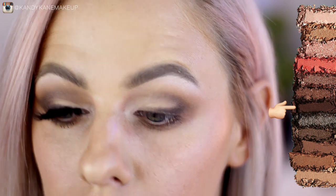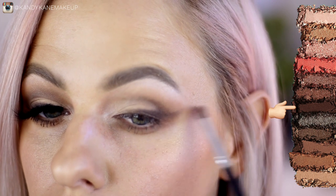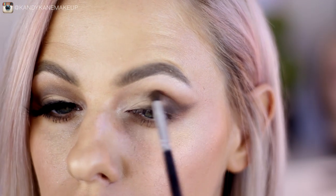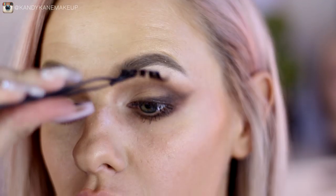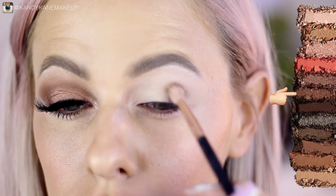You can see that End Game goes diagonally down to the lash line and then into the crease a little bit, and I'm also winging it out. This part can be a bit tricky but just take your time — keep using your pencil brush and a blending brush going back and forth and the look will come together. Once done, I'm going to take a bit of End Game and drag it onto the lower lash line, then apply mascara and lashes. This look can be a bit tricky but you're essentially just blending shadow, so you don't have to be too perfect with the wing.